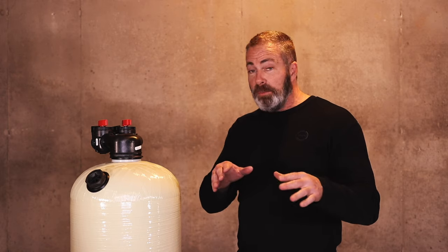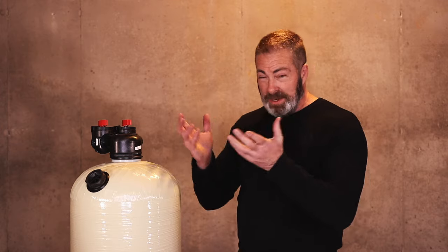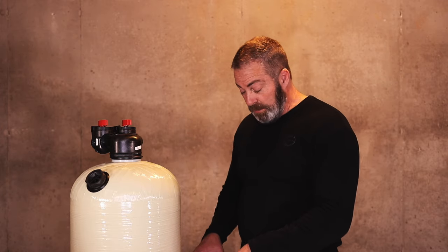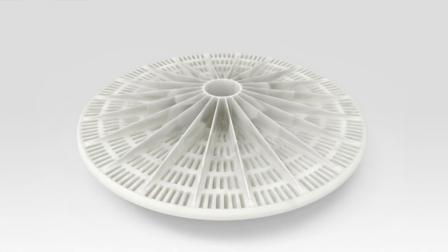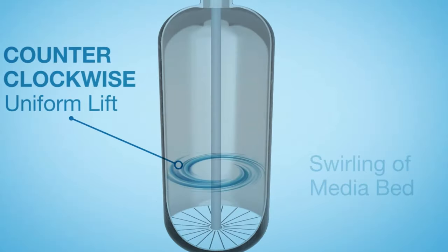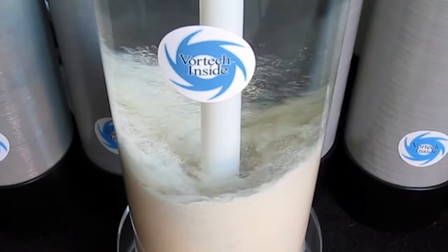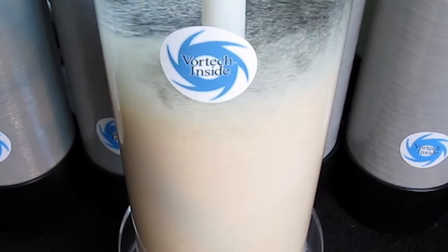The difference between a Vortec tank and a gravel bedded tank is the gravel bedded tank has a small distributor basket at the bottom surrounded by gravel and can slow down your flow rates. With the Vortec plate in the bottom of this unit, it covers the entire diameter of the tank and has slits cut throughout the platform itself. Water comes in through the upflow inlet, flows down through the center distributor tube and up through that Vortec plate in a circular motion, eliminating any channeling or solidification of the media bed and giving you much better flow rates.